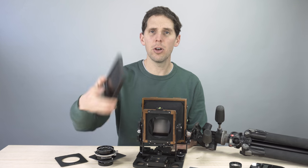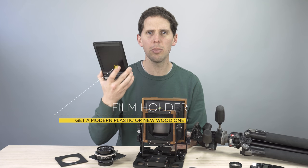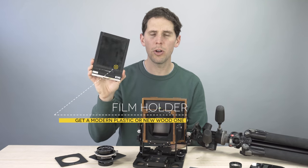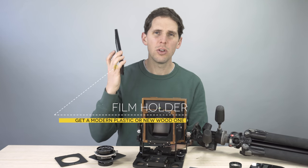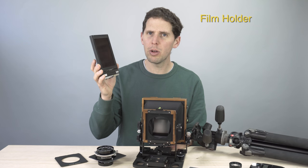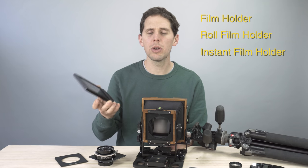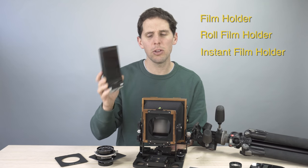The third thing you're going to need is a film holder. Film holders come with two sheets of film, one on each side, so one film holder means two shots. Don't get only one, but you could start with one. Minimum is one film holder — roll film holder or Polaroid film holder, depending on what you want to shoot.